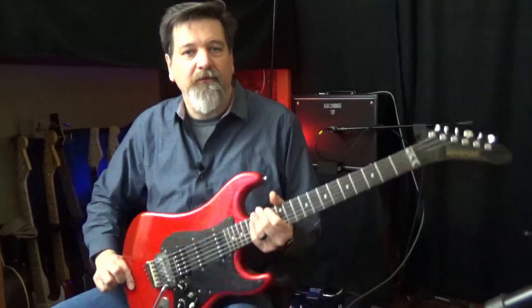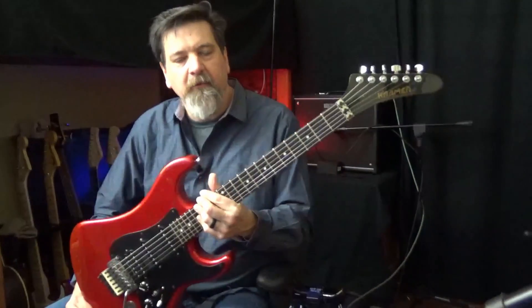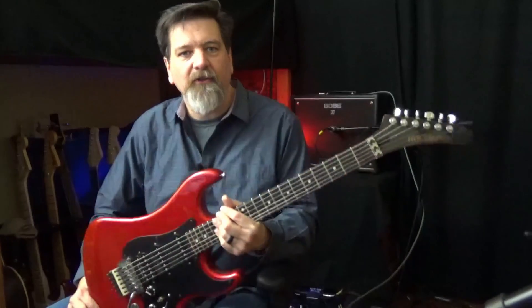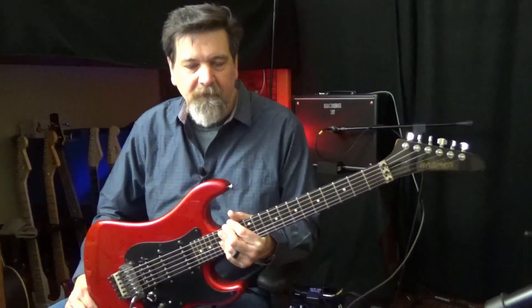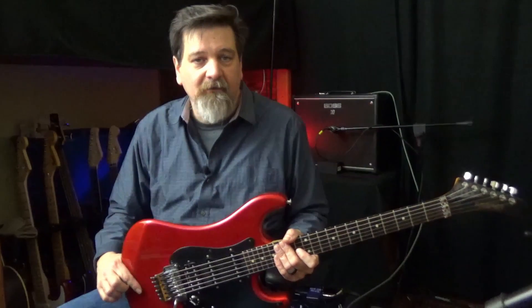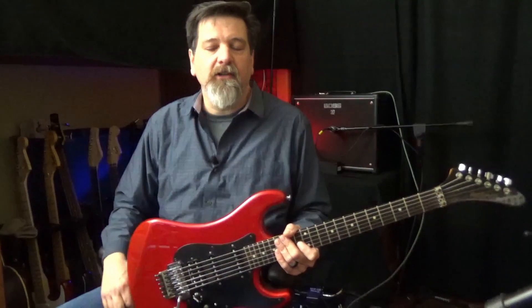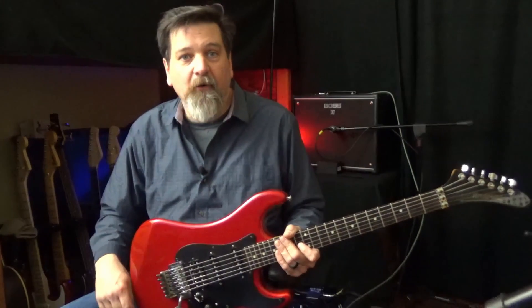So that's my take on the Floyd Rose system. Don't necessarily steer away from a guitar that has it — you just have to know how to work with all of its little idiosyncrasies. If you enjoy this video, click the subscribe button and give it a like. If you click the bell icon you'll be notified when I post new content. Until next time, keep practicing.